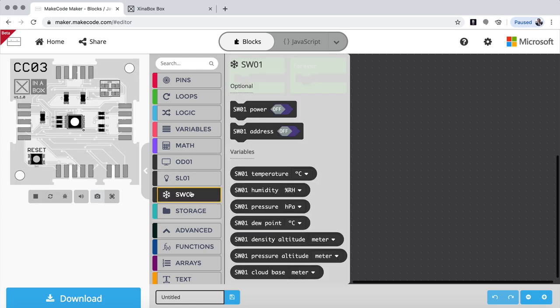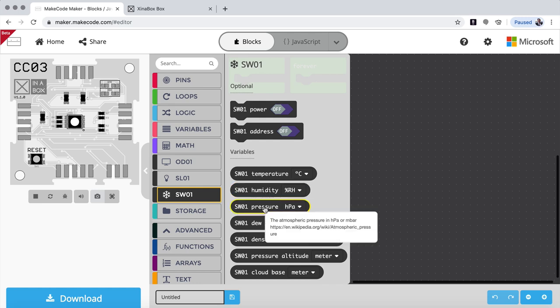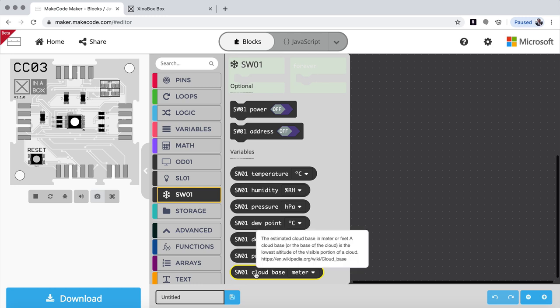If I look at the first library, SW1, you can see some optional settings where you can power up and down — that's for low power mode with batteries. You can also change the address if you want to have two SW1s with different addresses. The important thing is the variables: temperature, humidity, and pressure. We also calculate dew point, density, altitude, pressure altitude, and cloud base. For each variable there's a link to Wikipedia — for example, relative humidity, atmospheric pressure, dew point showing how it's calculated, density altitude, and cloud base are all explained.